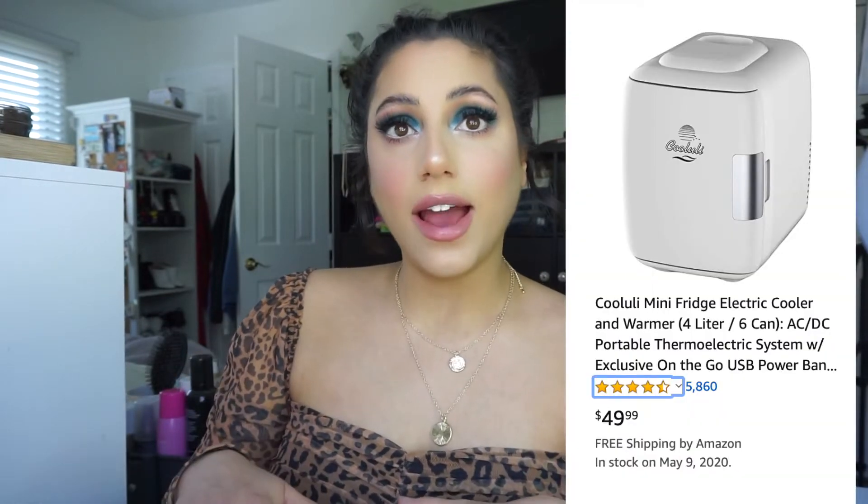This one is by the brand Kooloolie. It was $49.99 on Amazon and I also saw it on Urban Outfitters for around the same price, but sometimes Urban Outfitters has like beauty sales. So I posted on my Instagram if you guys wanted to see what's in my skincare fridge or a combination of unboxing it, setting it up, and showing you guys what's inside. So you guys wanted me to do the whole thing, so let's get right into the video.